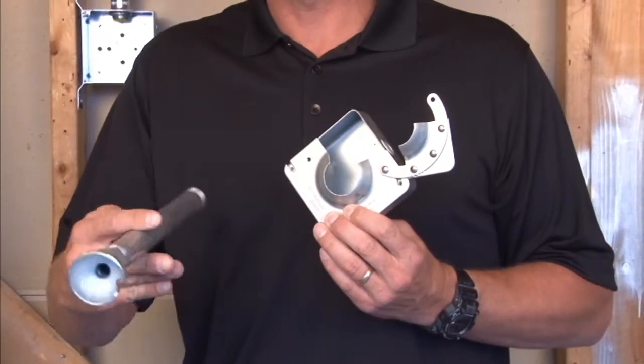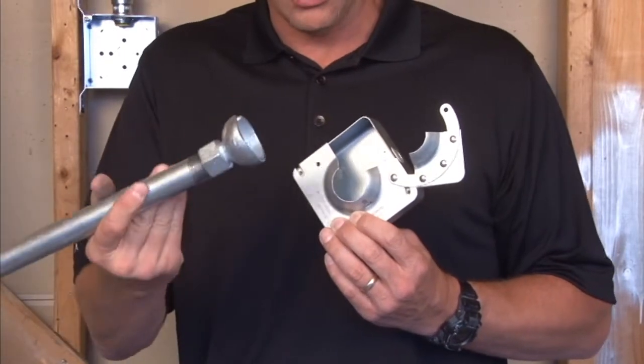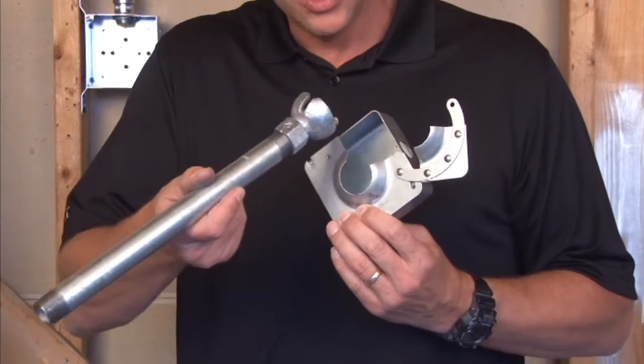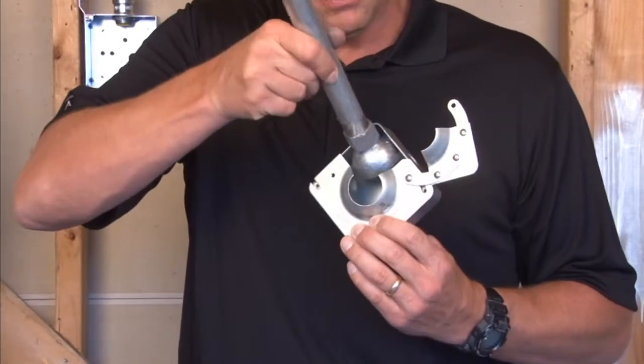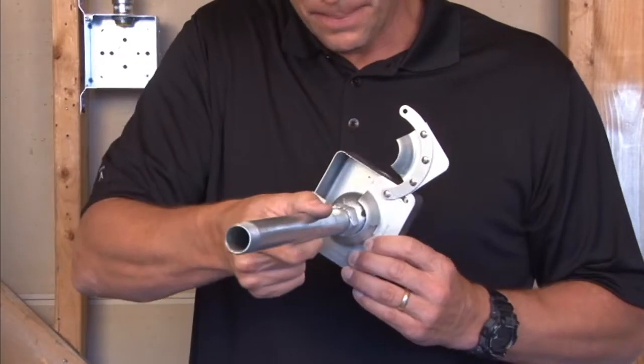This allows the installer to pigtail up his fixture with the casting ball that goes with the cover. Once the wire pigtail is in place, you simply slide it in and hang it from the cover.